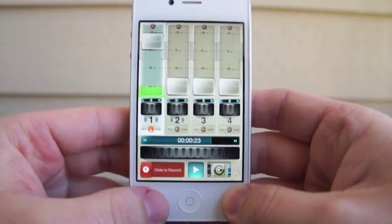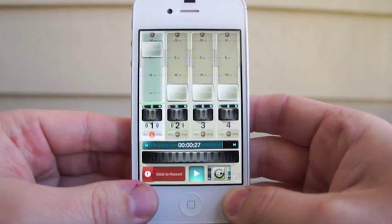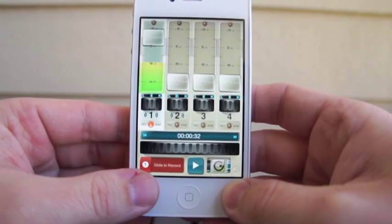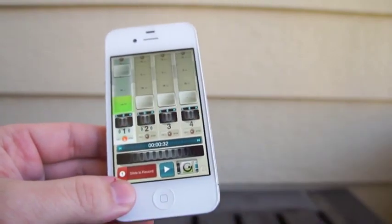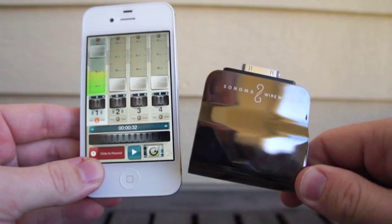We probably had our input level a little too high there, but you can get the general idea. Pretty straightforward — audio quality is great considering that you are recording straight into a smartphone. So once again, this is the Guitar Jack Model 2 from Sonoma Wireworks.